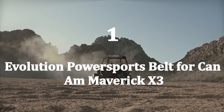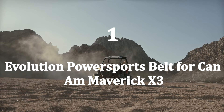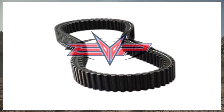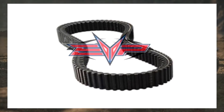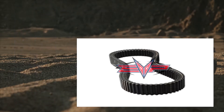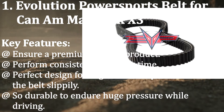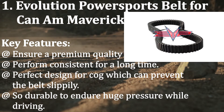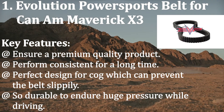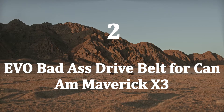Number one: Evolution Power Sports Belt for Can-Am Maverick X3. Most automotive experts recommend this belt if you want long-lasting performance. The belt is formulated from polymer fiber, making it super flexible, which also enhances its lifespan. Key features: premium quality product, consistent long-term performance, perfect cog design to prevent slipping, and durable enough to endure huge pressure while driving.